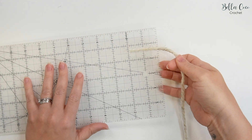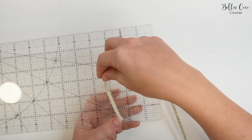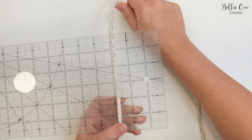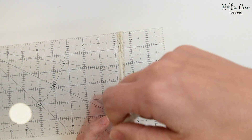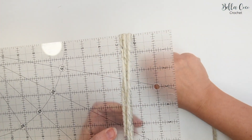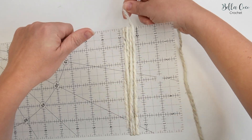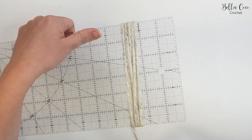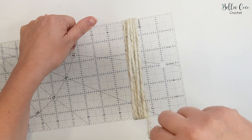To make the main section of the tassel, take your ruler, book, or cardboard, lay the yarn down over it, and simply start to wrap it around. We want to do 50 wraps in total. This is the third wrap for me now. 50 wraps is going to make a chunky tassel like the one I've done.